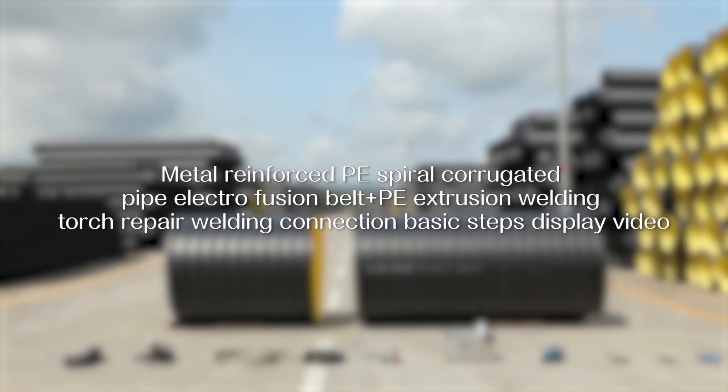Metal reinforced PE spiral corrugated pipe, electrofusion belt plus PE extrusion welding torch repair welding connection — basic steps display video.